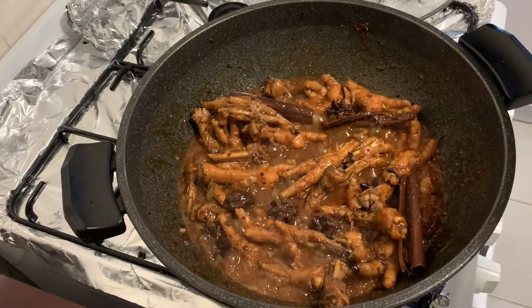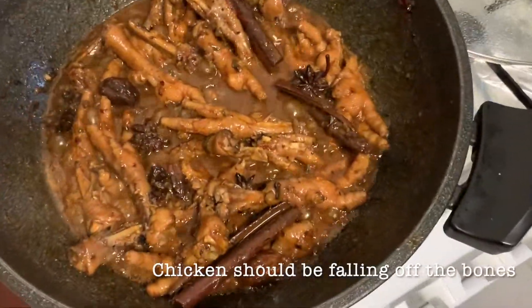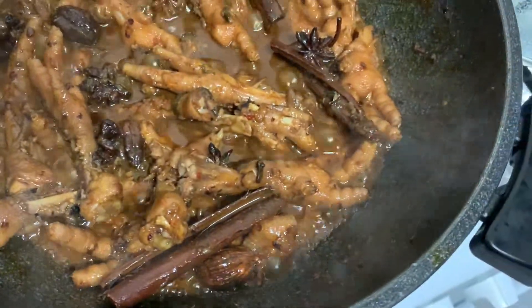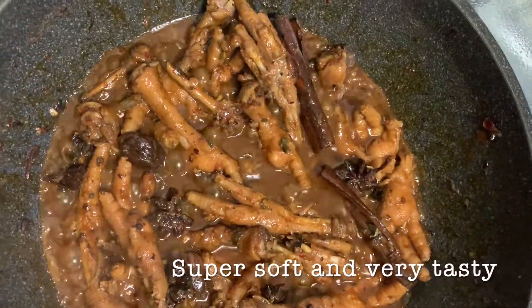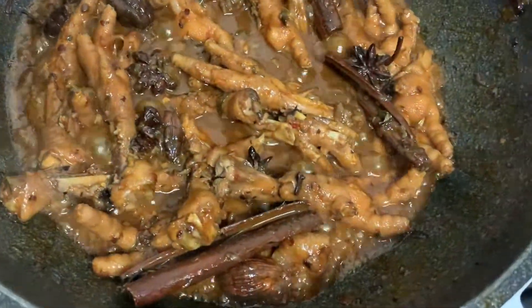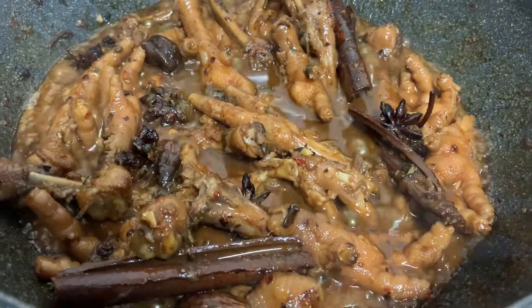It has fully reduced compared to our initial one and a half cups. At this point, the chicken is falling off the bones and it's easier to eat when it's very soft. Actually, I want to eat already, but I still need to finish the video — so let's all drool over the chicken feet together.